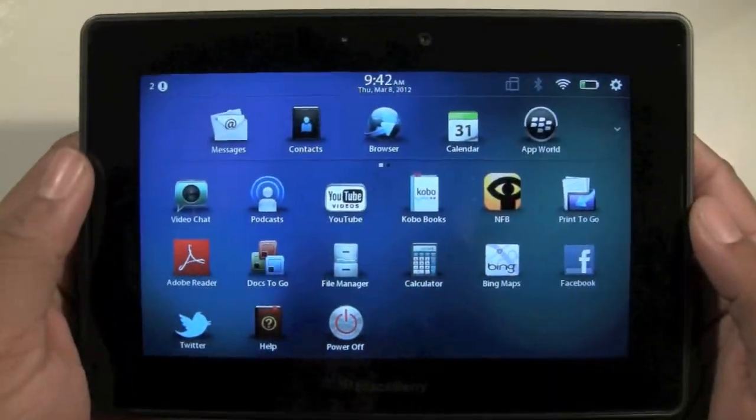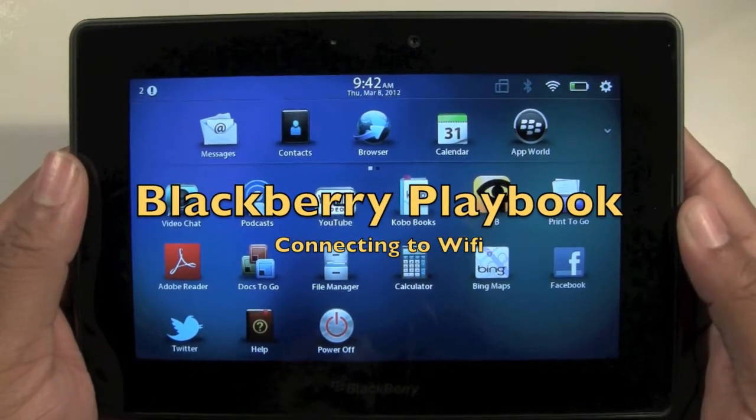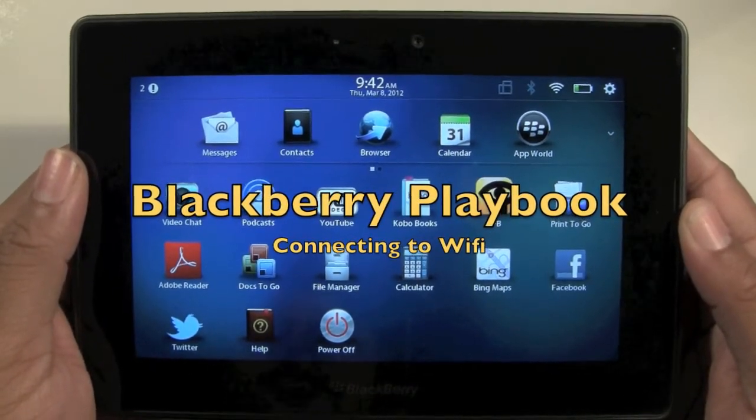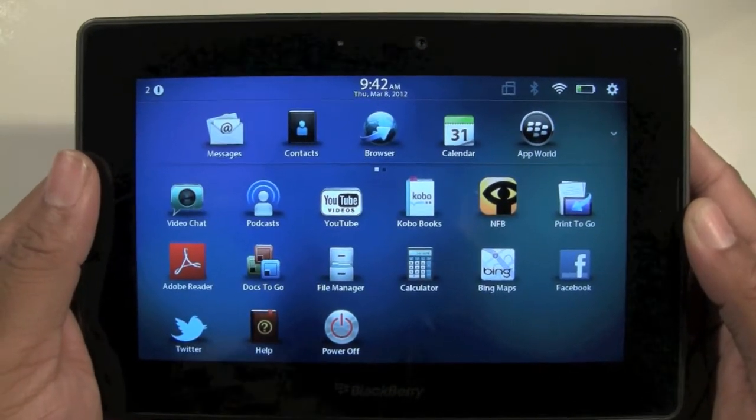How's it going out there? Welcome from H2 Tech Video. Today I want to show you how to connect to Wi-Fi from your BlackBerry Playbook. This could be your home Wi-Fi or it could be like a hot spot, a coffee shop, whatever.